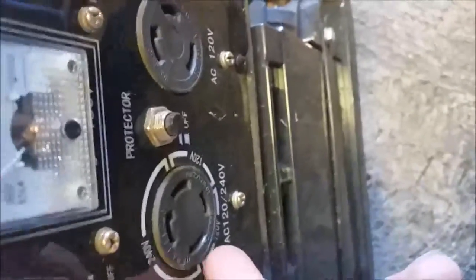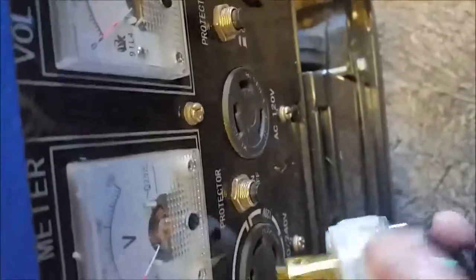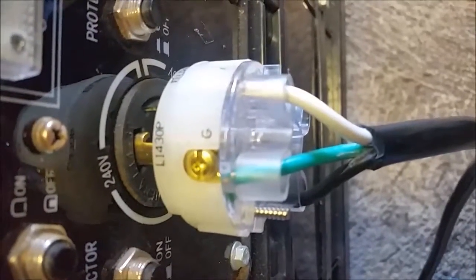If we look at the generator we'll see that the 240 hots are here. When we put this in, this is the ground here — these are your hots. So when we line this up to check it, we'll see that we got exactly that: two hots and a ground. This is your $19 solution to a $100 cable.